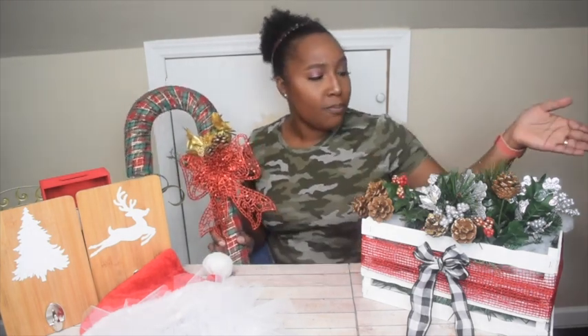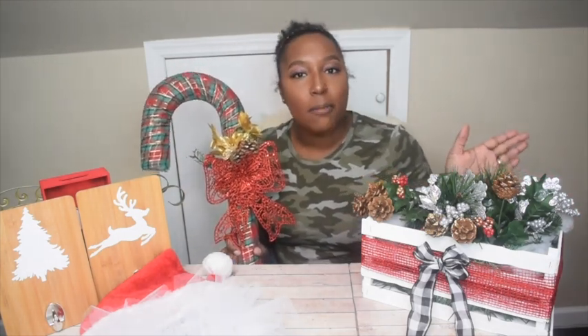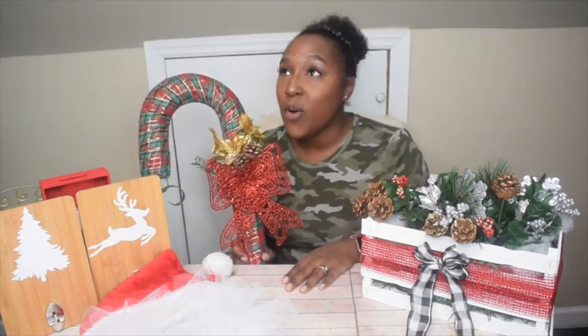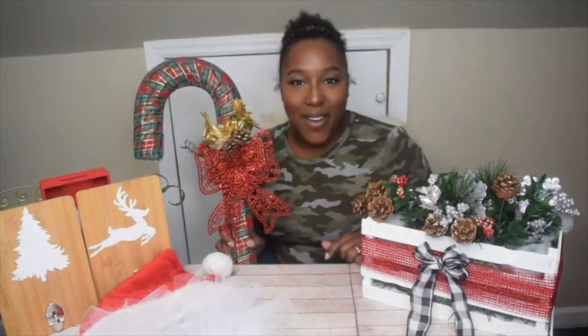If you missed the tutorial from yesterday, the description box will have a link for that video so make sure you check that out. If you missed the beautiful decor piece I made out of paint sticks, click the bell down below to check that out as well. Make sure you hit that subscribe button and click the bell so you're notified each time I upload a video. And without further ado — let's DIY guys!